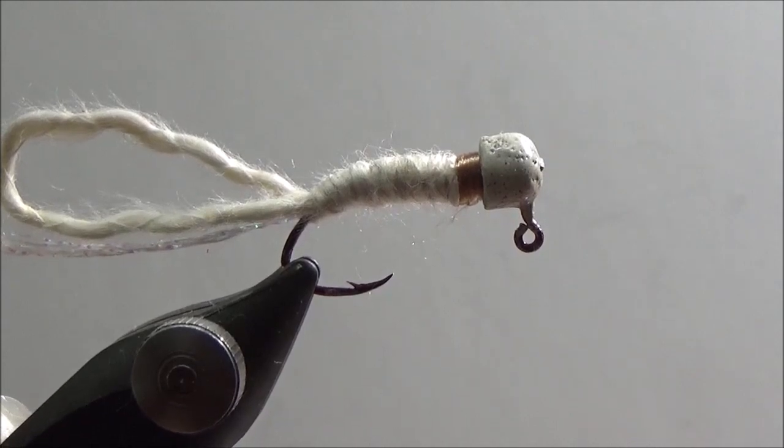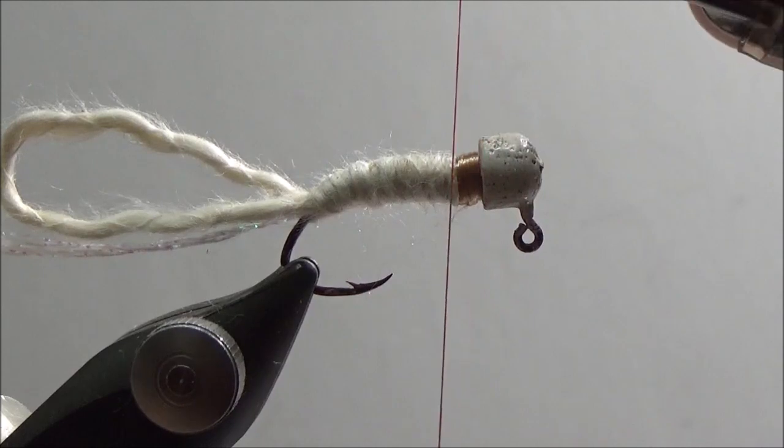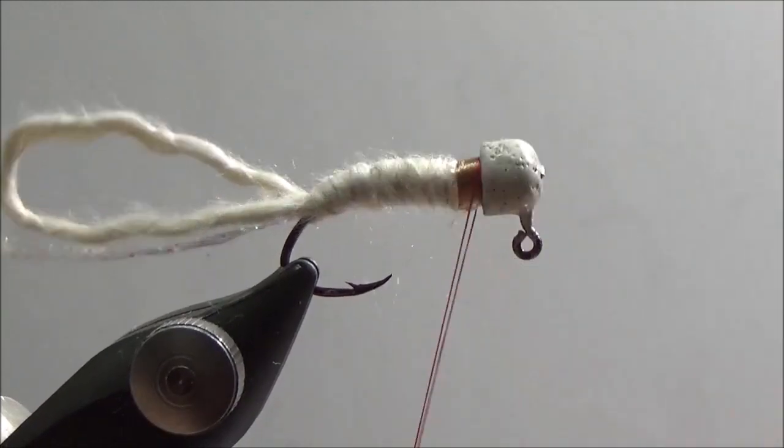I would like to show you a technique that I saw Carl Thompson, a crappie fly-tying minister, does when he breaks his thread. I thought it was a good idea. Here I'm changing my thread, so I'll show you what he does. I'm going to put a red gill on here.